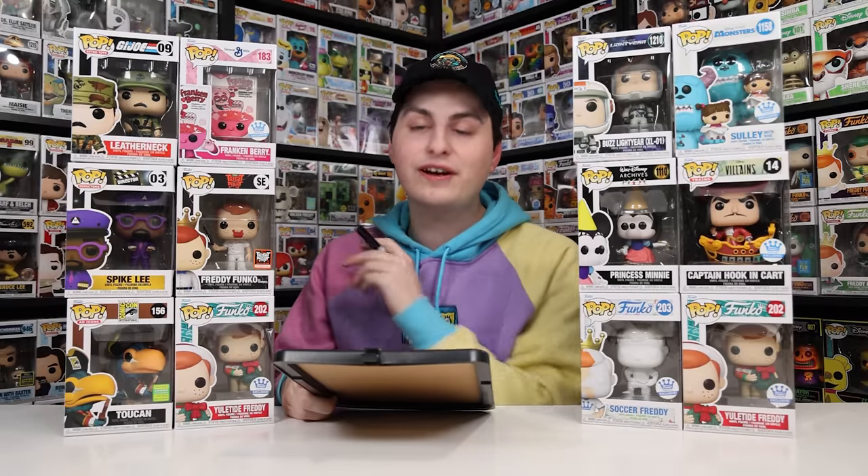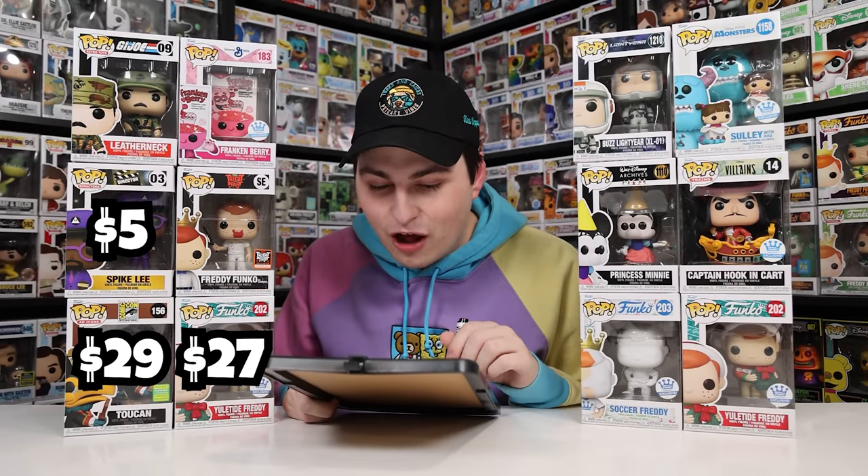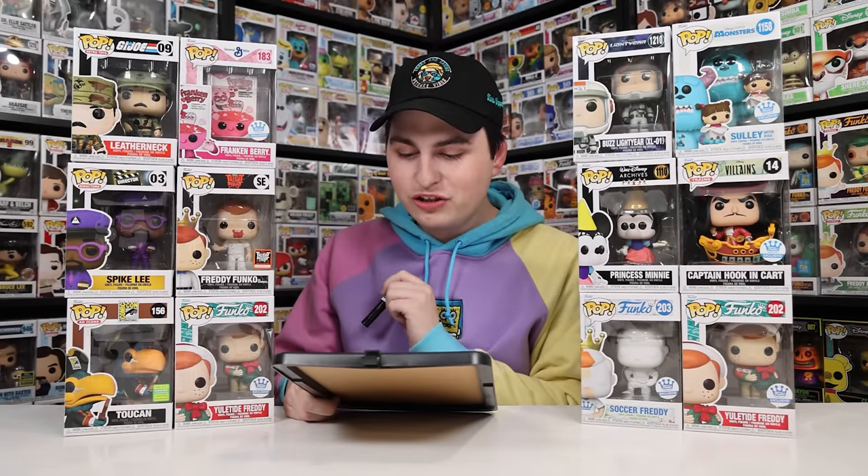The Galactic box gets even crazier: the Toucan at $29, Yuletide Freddy at $27, Spike Lee at $5 — the lowest of both boxes, which surprised me since I'd expect a Funko Pop to sell for at least $10 — Leatherneck at $11, Frankenberry at $28, and the most surprising of all, the Hannibal Lecter Freddy at $60. This box came out to $160. Combined, I spent $100 on both boxes and got $270 in value.